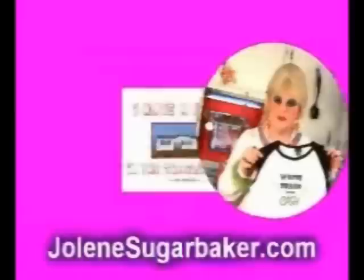Jolene Sugarbaker, she's the Trailer Park Queen! Visit my store at JoleneSugarbaker.com. Thank you.